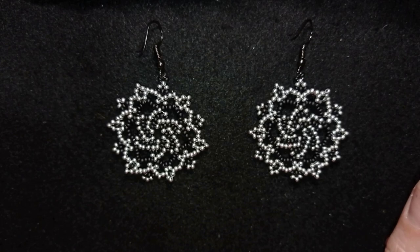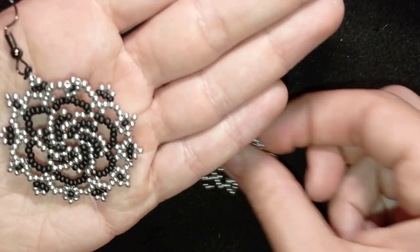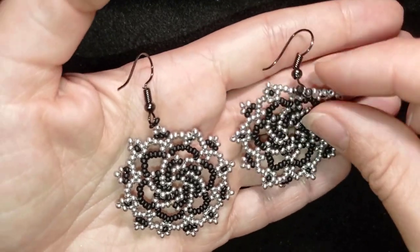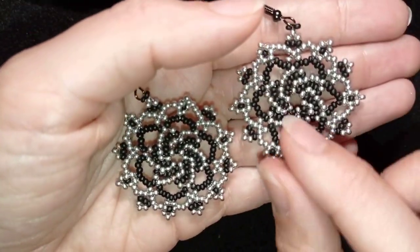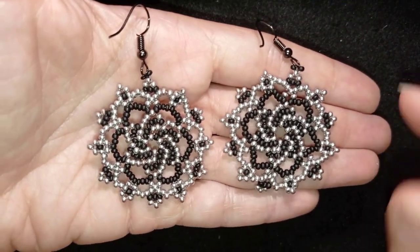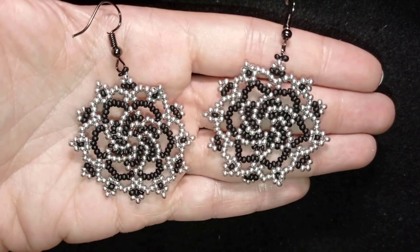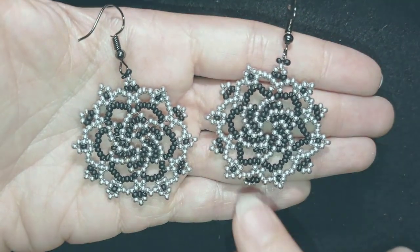Hi there, you guys! I'm Teddy from Bijuteo Beading, and in today's tutorial I'm going to be showing you how to make these twirly elegant seed bead earrings. They're easy to make and I'm showing it step by step, so I'm sure by the end of this tutorial you're going to be able to make them by yourself.